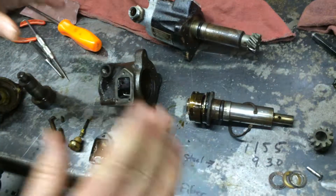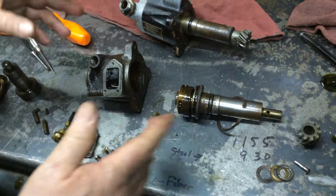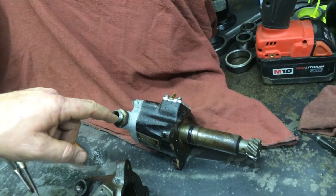I'd advise you not to take this apart — there's no point to take it apart, these things are never bad. Clean them up from the outside, shoot some solvent down in here, rinse out the oil out of there if you want.